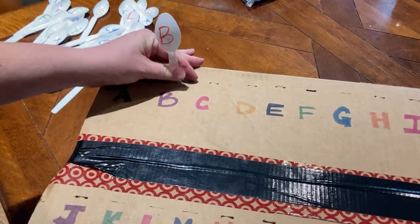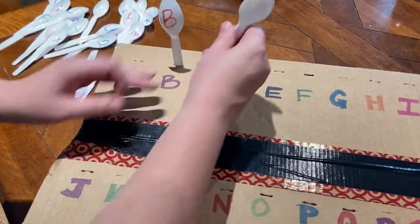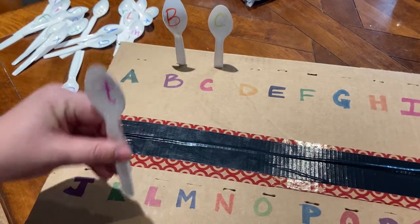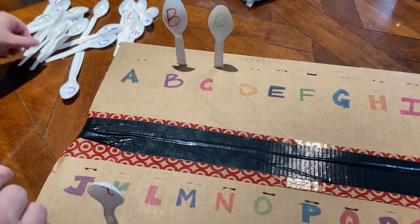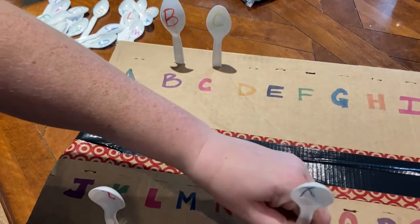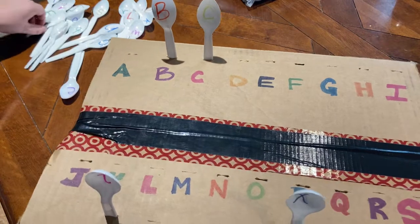Once you have your spoons ready, it's time to play. Mix up your spoons and let your little one match them. They can match the letters on the spoons to those on the box, or for older kids, let them practice making words. Ignore the letters on the box and let them spell out words or their name.